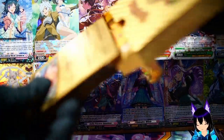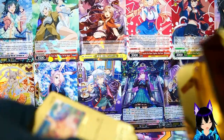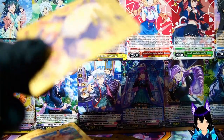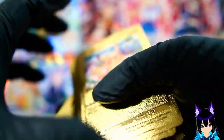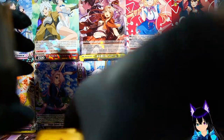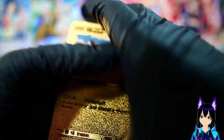These are gonna be some cheap gold cards. I think I got a sneak peek there of something. I got gloves on just to take care of cards better. I prefer a cloth glove but I don't have any right now, so you've got to deal with this.